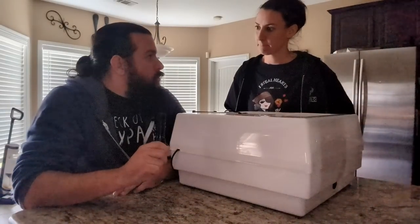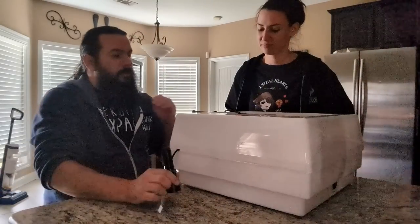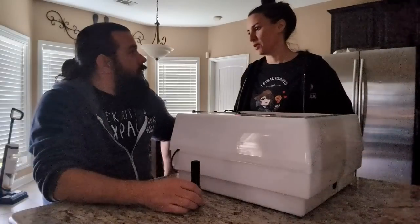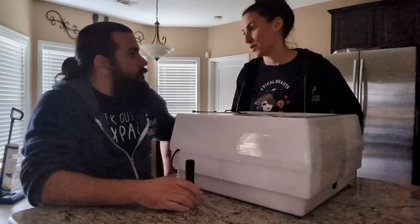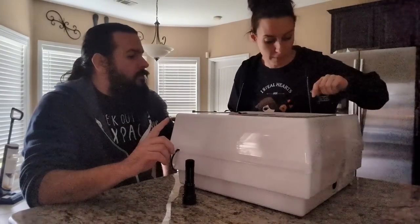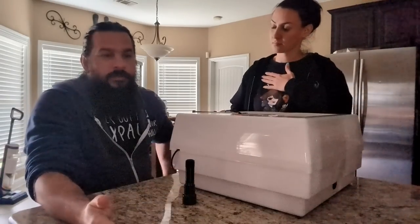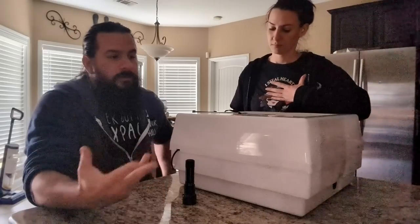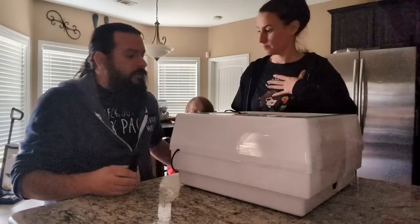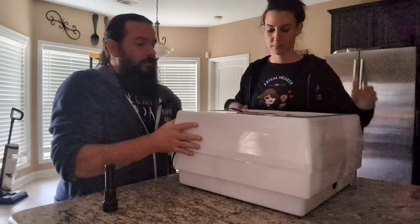We have some eggs that we're not sure about — kind of a test. Some of them were given to us by a friend. It's an experiment because nine of them were put in the refrigerator and then given to us later to put into the incubator. So it's an experiment to see if we're actually going to have growth inside there. Let's see — we'll do our first egg.